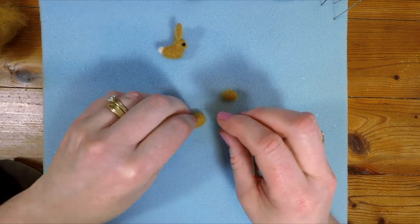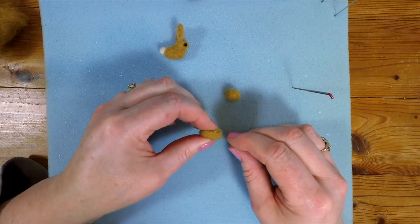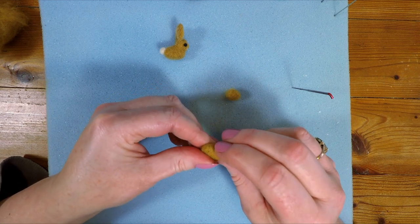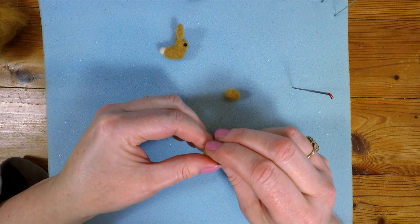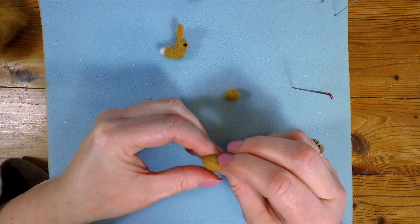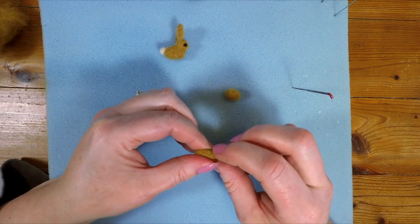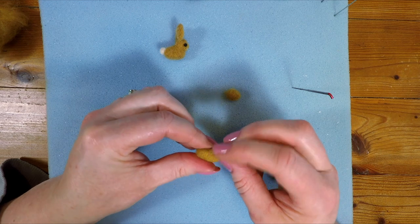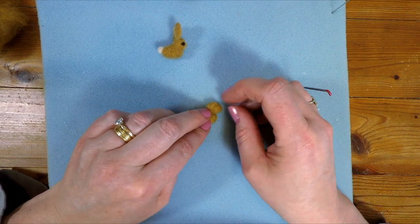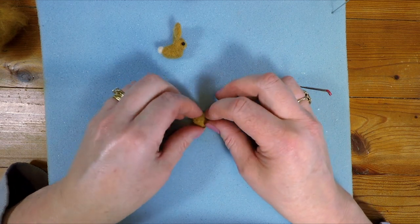There we go. I think we're getting a bit firmer there. It's difficult to describe firmness in a video, but that's getting on to being probably almost like — tennis balls are quite hard when you press them — not quite as hard as a tennis ball but getting on that way. And then we could add a little head on the top and become a bunny.